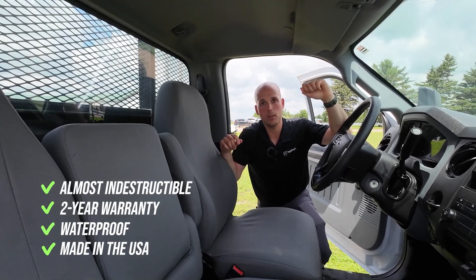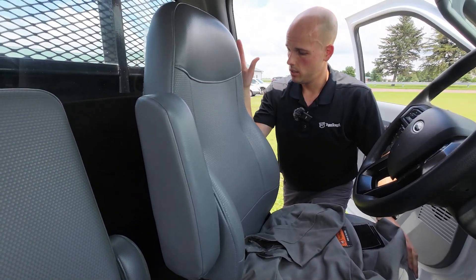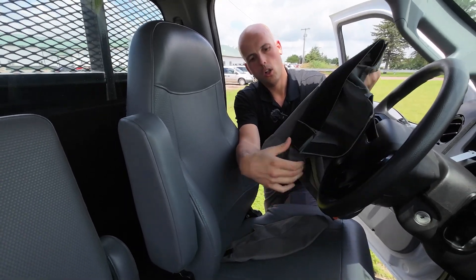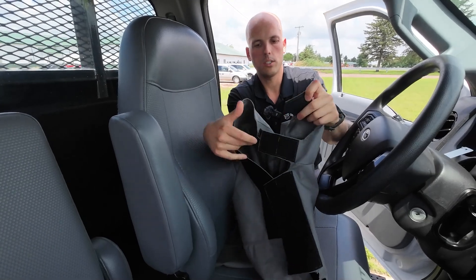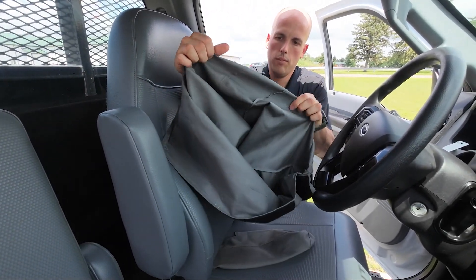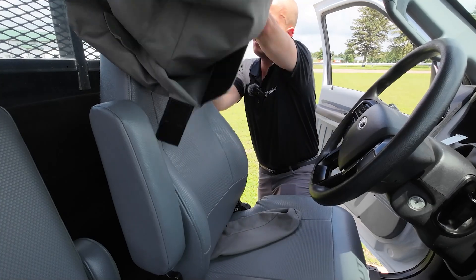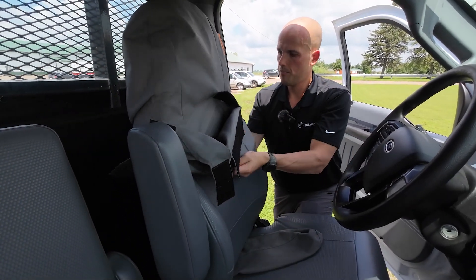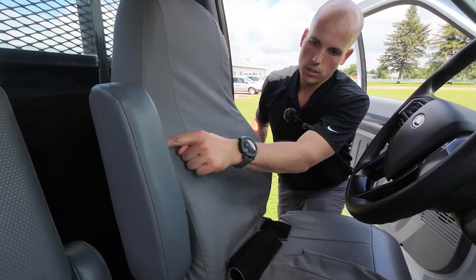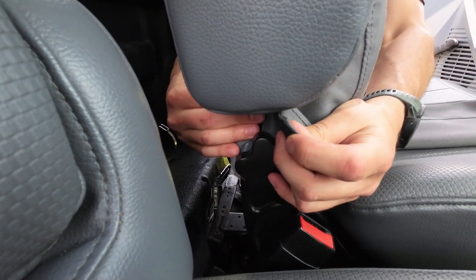Now let's take a look at how these things look when you take them out of the package. The first part we're going to install is the driver's side seat back. I'm sliding the seat ahead so I can get my hands behind it and work on it easier. We're going to undo all of these straps, including the one on the side for the armrest. Pro tip: it's going to be a little easier if you turn it about halfway inside out — it just makes it slide down over the seat better. Install it with the Tiger Tough tag facing the door so you know front is to the front and back is to the back. Make sure the seams down the sides of the cover are lined up with the corners of the seat.